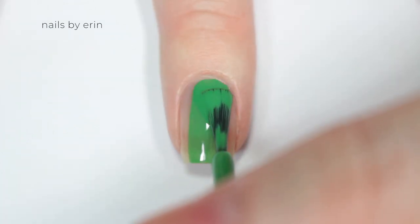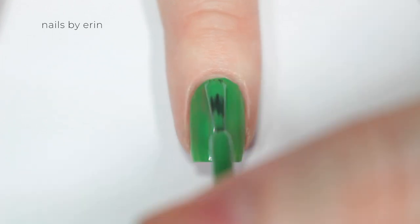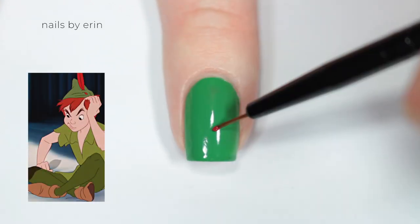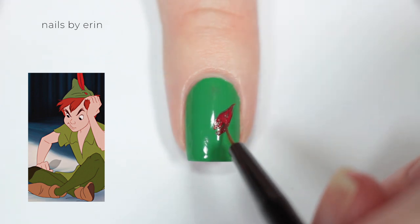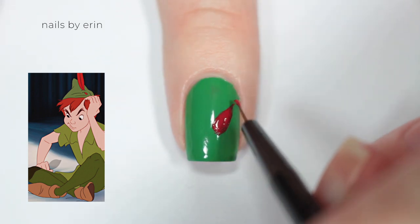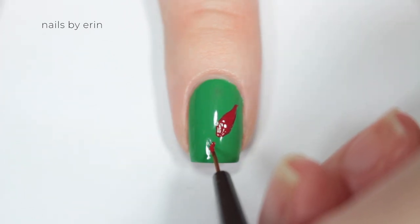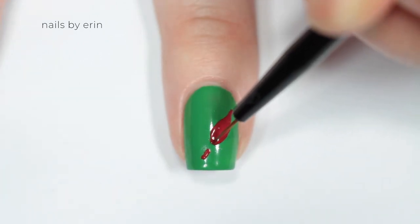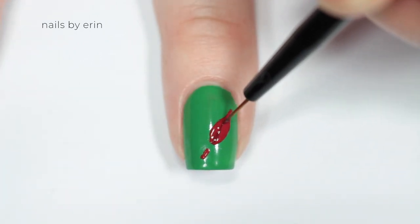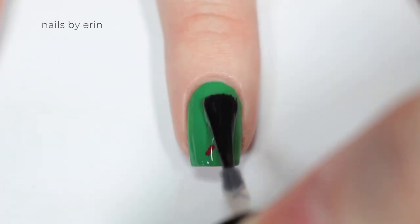The next nail is inspired by Peter, so I'm starting off with a green base. Then I'm going to be painting a red feather just like it is on his hat — starting off with a curved teardrop shape, then putting a smaller red line under that. This is just where the part of the feather sticks into his hat. Then I'm taking a darker red and adding a line down the middle of the feather to define it. And finishing with a top coat.